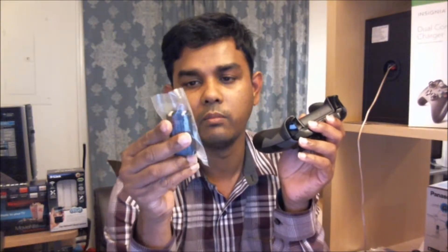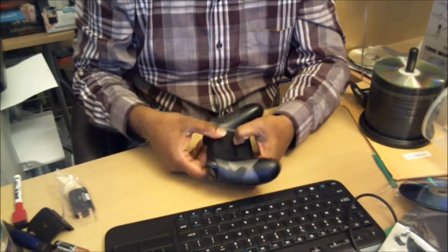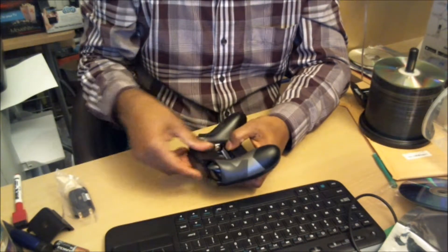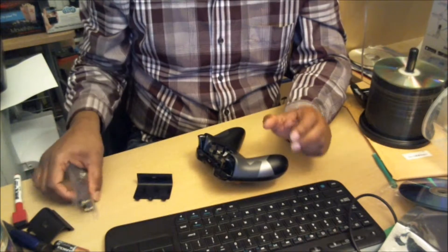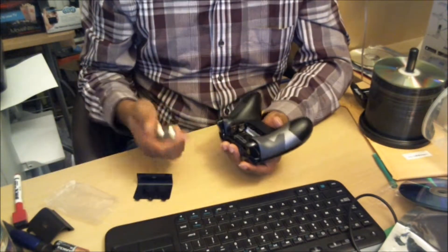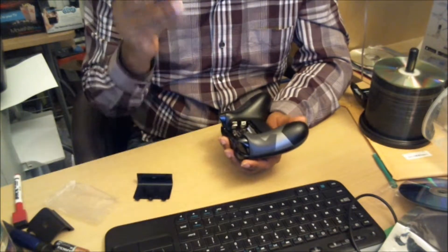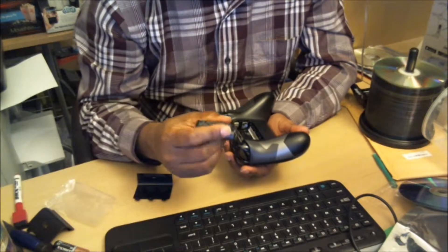I'm going to install the rechargeable lithium-ion battery into this controller. First, you have to remove the battery cover. I didn't install the two double-A batteries because every time they run out I have to open the back cover and install new ones — so instead I'm going to use these lithium-ion batteries.